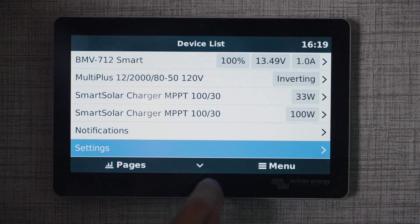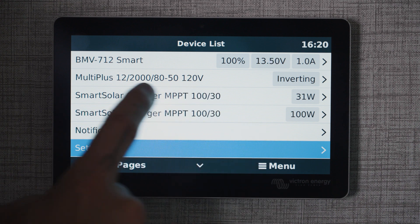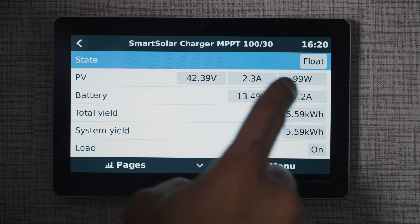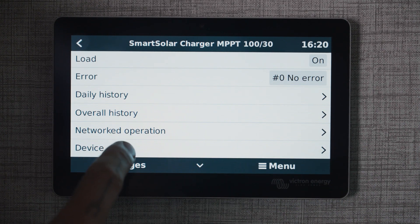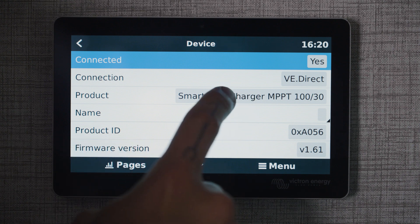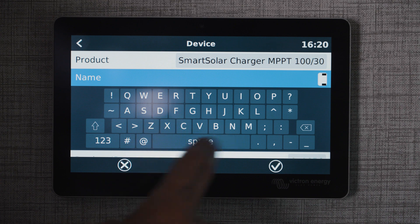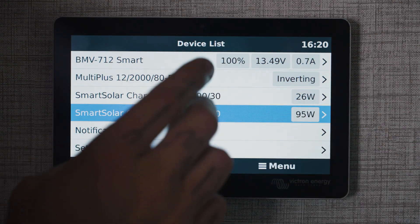Now there are all kinds of other fun things you can do in here. For example, you can change the name of the SmartSolar charge controller if you like, by going down to device and then changing it right in there. One name, and then everything will show up on the front side all customized to how you want it to look.